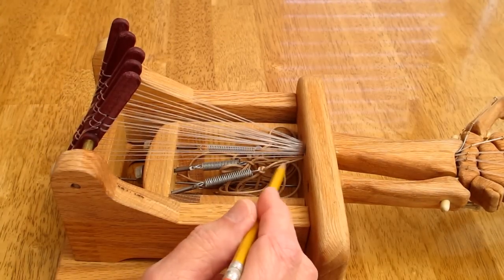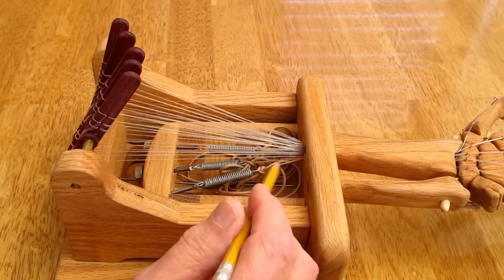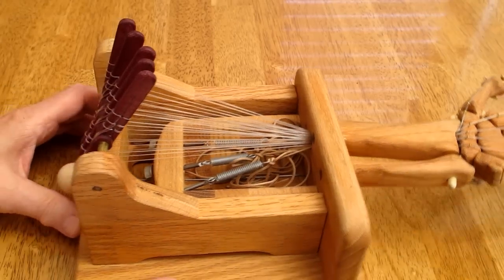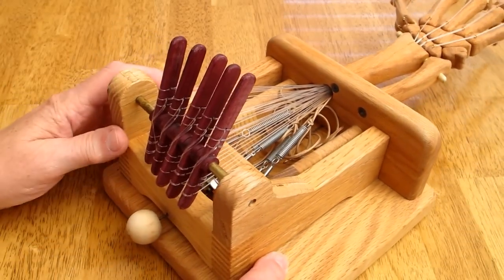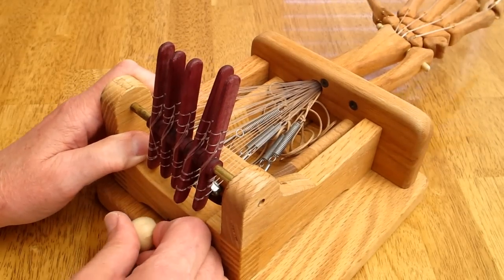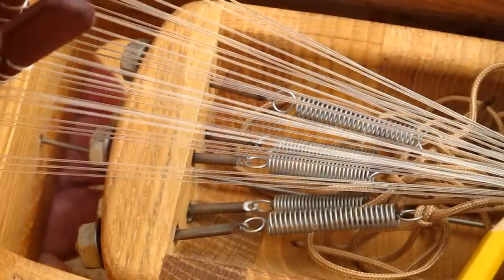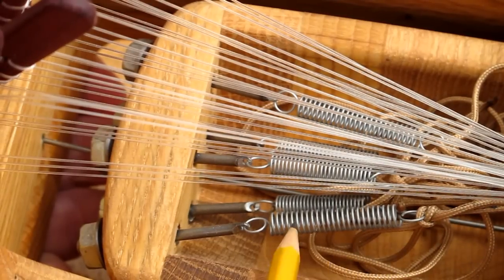The tension cords down here are spring-loaded — that keeps a constant tension on all the joints, and that's what holds the finger together. Down here I have the push-pull knob which raises and lowers the wrist. The tension cords are connected to the springs.